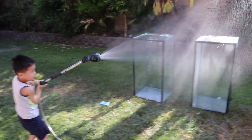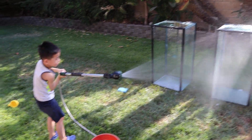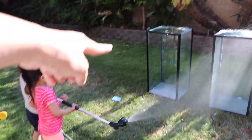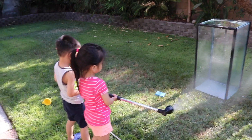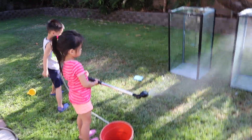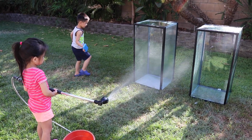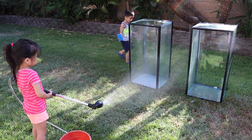Spray inside, Christian. Okay, let Peyton do it. Spray inside the second one. Thank you. Scrub it.